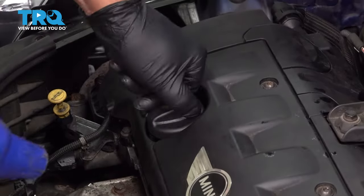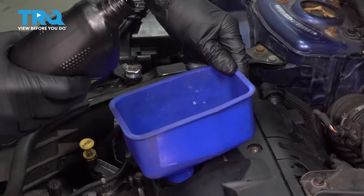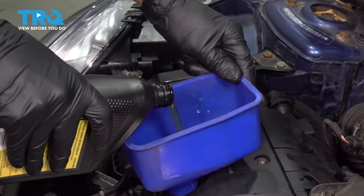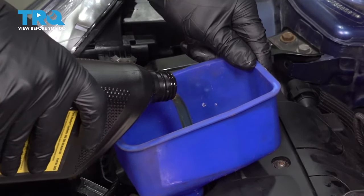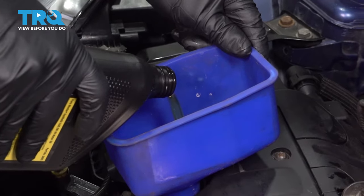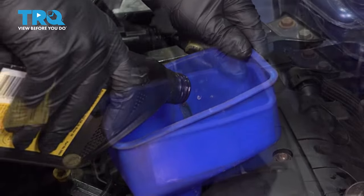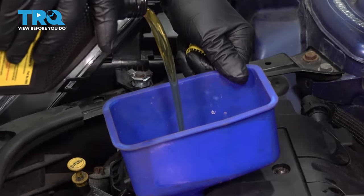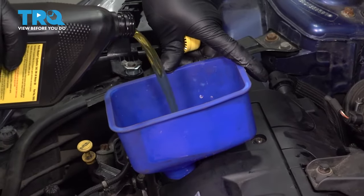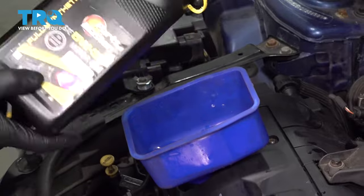Now I'm gonna remove the oil cap and install the funnel. Using 5W30 synthetic motor oil, I'm gonna put 4½ quarts in total. It's always a good idea to put 4 quarts in first, then check it and adjust accordingly.